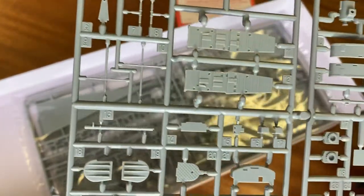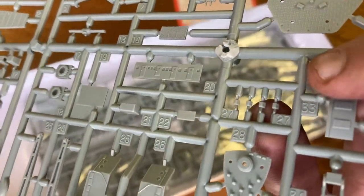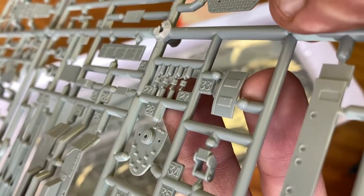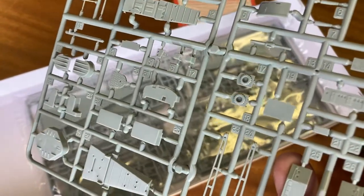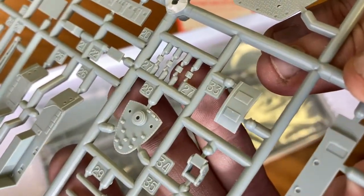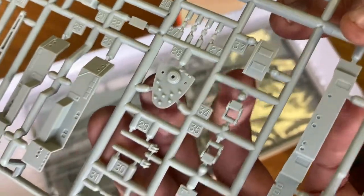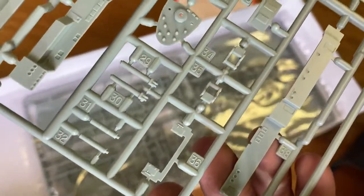We've got some superstructure detail here. Something I noticed on somebody else's video — they were struggling to find the lettering for each of the sprues. Academy, I've noticed, like to have little squares with the letter on them. I'm not sure what these parts here are for — quite small. There appears to be a slight depression in the plastic; you can just about see it near part 27. I'll find out if that's a slight mould problem or if there's something that attaches to the front of that.